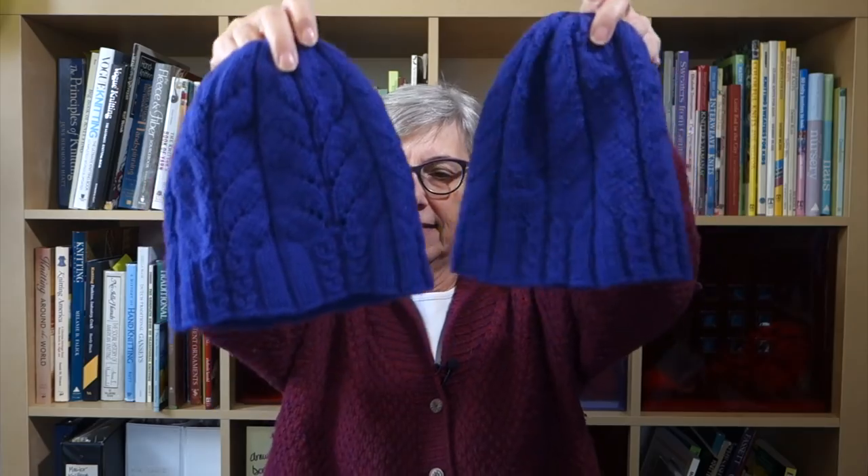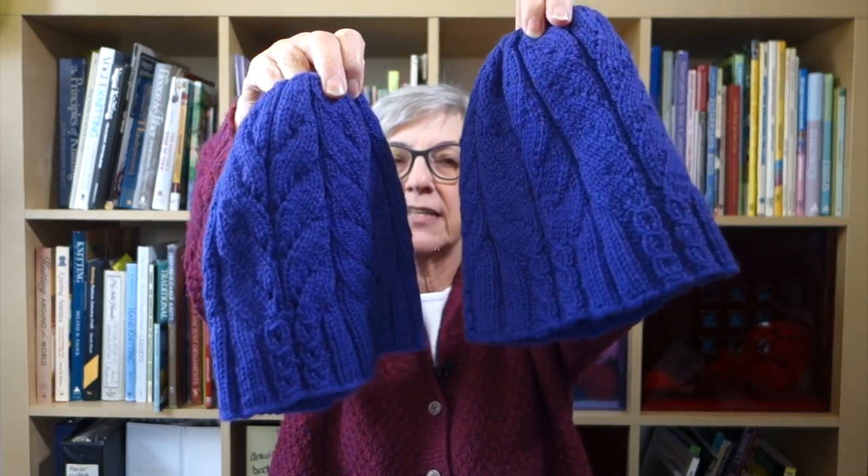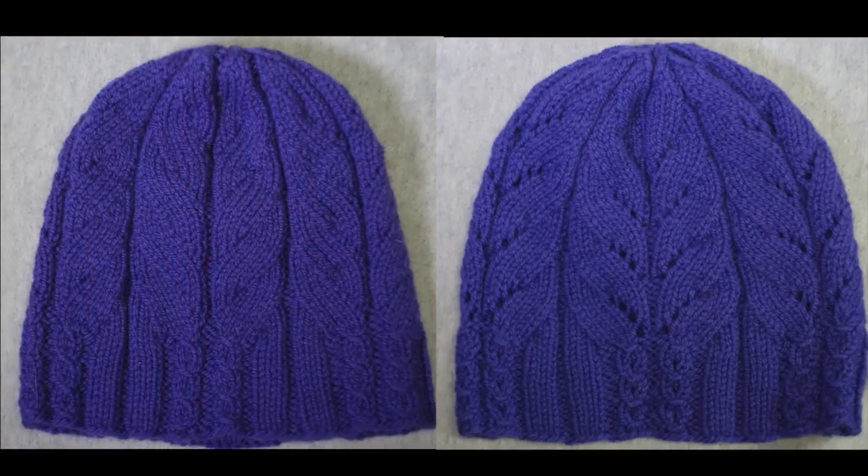Sometime in — I believe it was in October — I showed you some hats that I designed in the spring of 2017. They're these two hats. They're similar but slightly different. They both are made using mock cables — so it's not real cables. You aren't reordering stitches; you're not using a cable needle. They're done using a combination of increases and decreases, and they create the illusion of cables. What's nice about them is that you use the same stitch count that you would use if you were knitting something in stockinette.